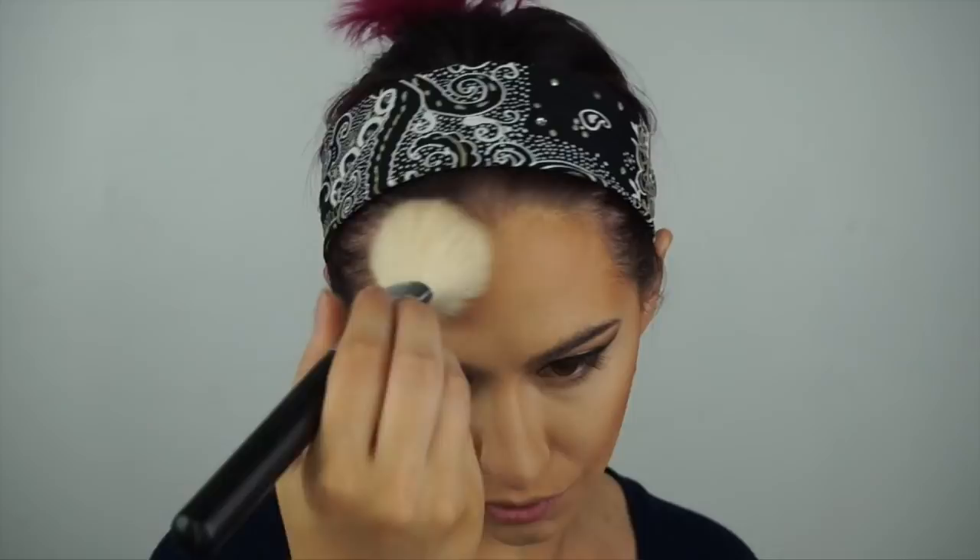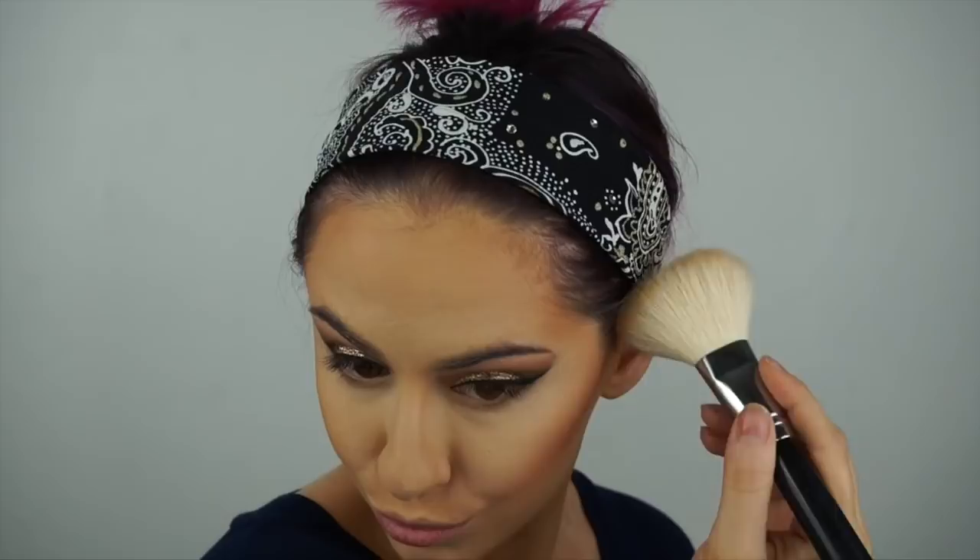This will create more dimension by using a couple of shades instead of just one to do your contour. For my blush I'm using Thrilled by Tarte and applying that right above that last light contour shade.